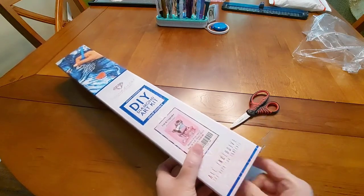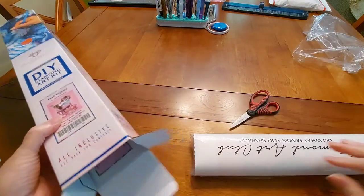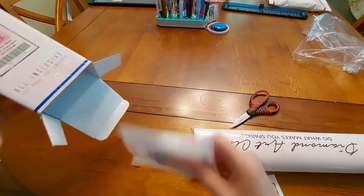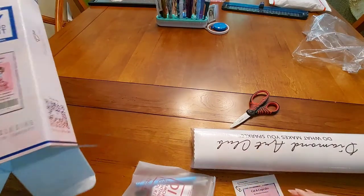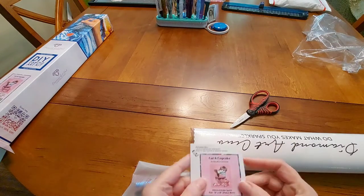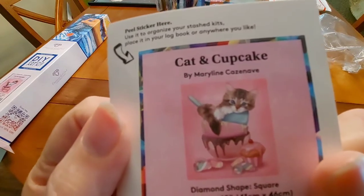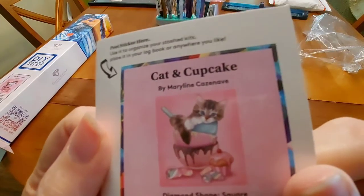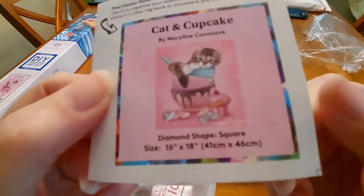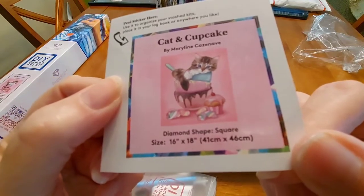But we're talking Diamond Art Club right now. You might have caught a glimpse of what we've got going on here. I got a little sticker, and here's what I got — it's Cat and Cupcake by Marylene Cozenave. It's a 16 by 18 inch, or 41 by 46 centimeter, square painting. I'm getting a lot of squares lately. I just can't get away from cats!